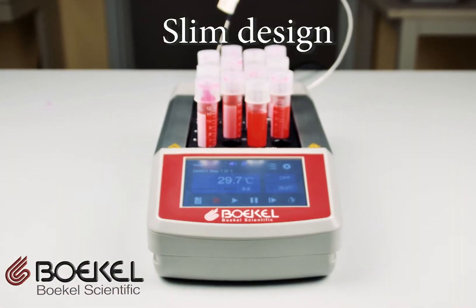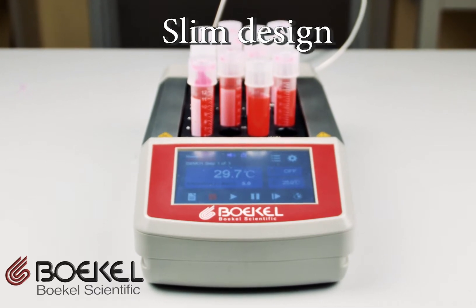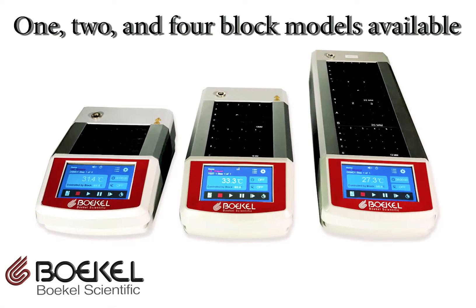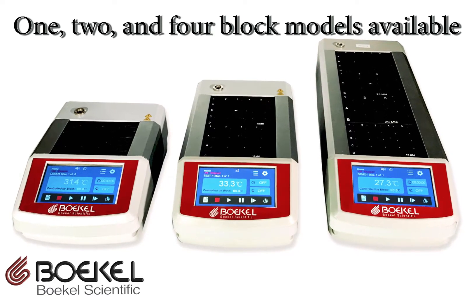The slim design allows for a large sample capacity while occupying limited bench space. One, two, and four-block models are available for ultimate workflow flexibility.